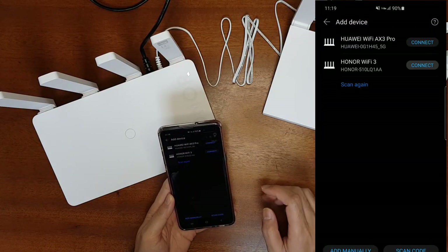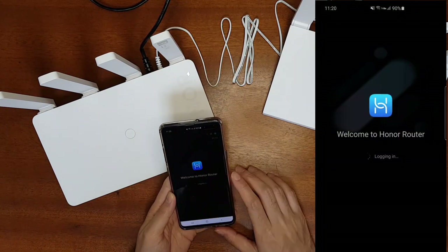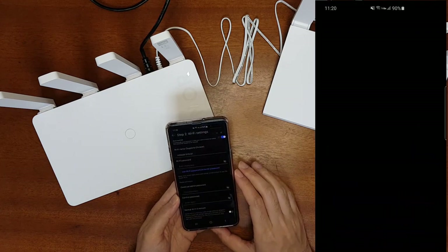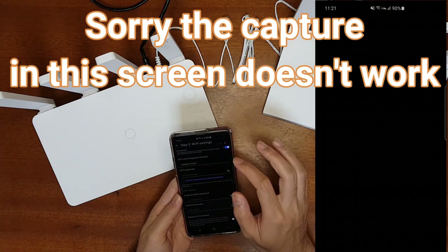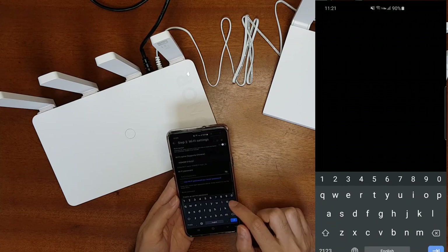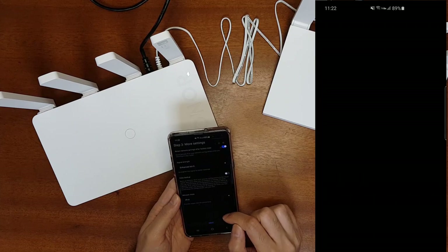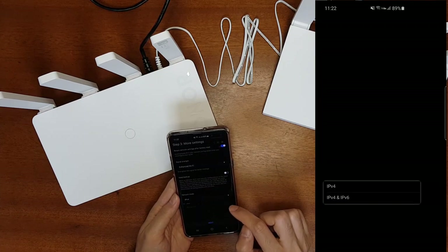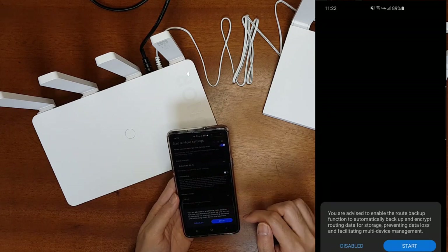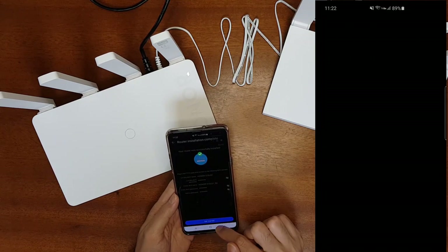Let's connect to the Honor router — to avoid confusion, turn off mobile data. It has detected the Honor router. Accept the user agreements, then you can name the Wi-Fi SSID. You can also have different names for the 2.4 GHz and 5 GHz Wi-Fi bands. Enter a password, go next, and select signal strength — I'll keep it as enhanced Wi-Fi. You can also select the network mode, including both IPv4 and IPv6. It then asks for a router backup, which isn't required right now.